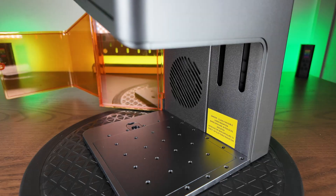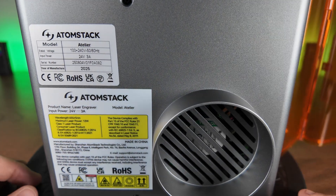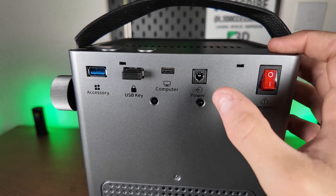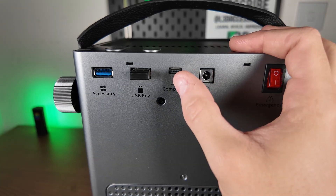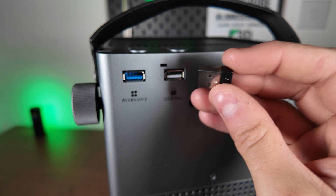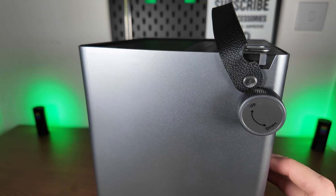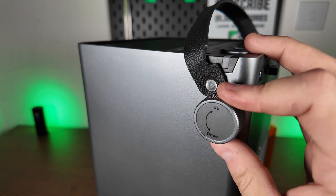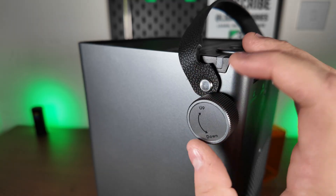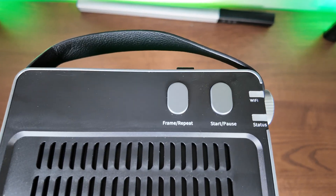Moving on to the other aspects of the laser — going to the back, it does have an exhaust outlet and all of the wavelength information. The IO on the back includes an on-off switch, power input, a USB port to connect to the computer, a USB security token, and a port for the rotary or extension. This is a manual focus laser so you have to manually twist it up and down, but it works well and to be honest it feels absolutely fine. To keep the price low, I don't mind that at all.